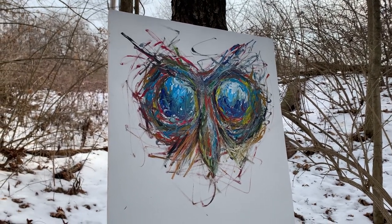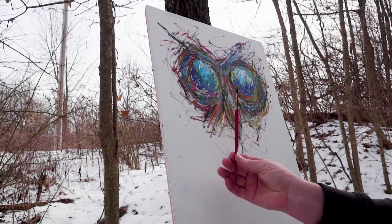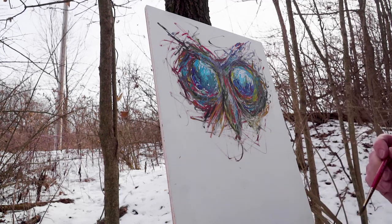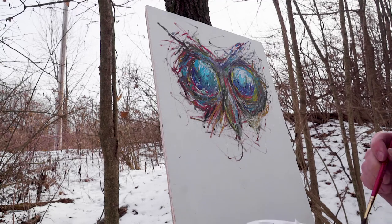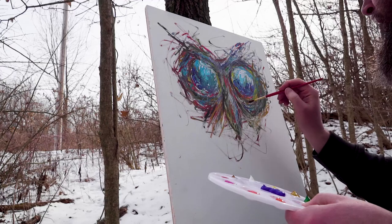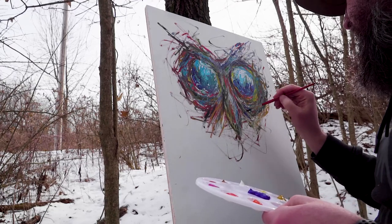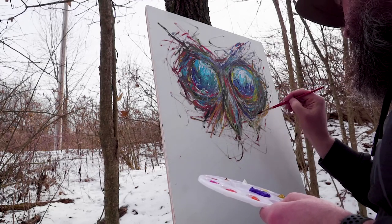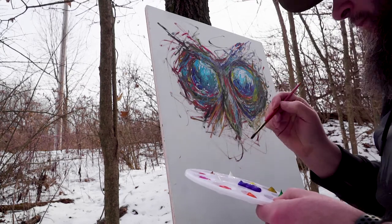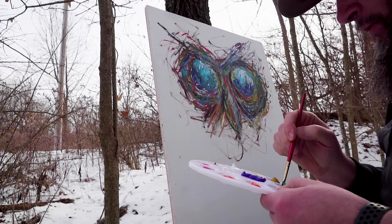I'm going to work small again, so I'm going to use a smaller brush. I'm really liking how this is working out. I'm not exactly sure what I'm doing right now — I'm supposed to be doing some shading, but we'll just play it, play a little bit first.